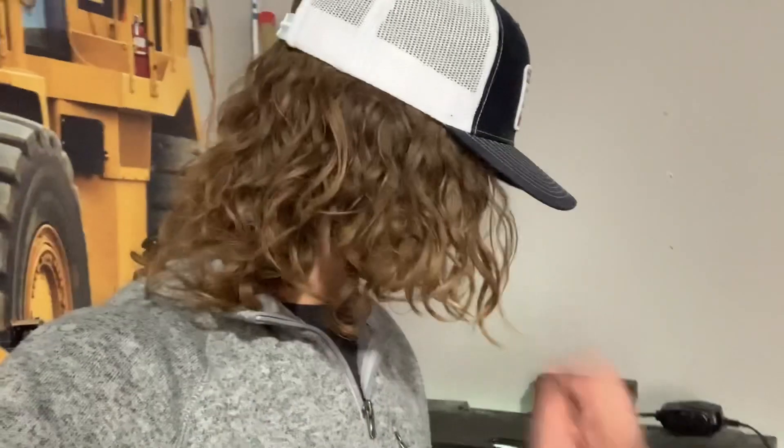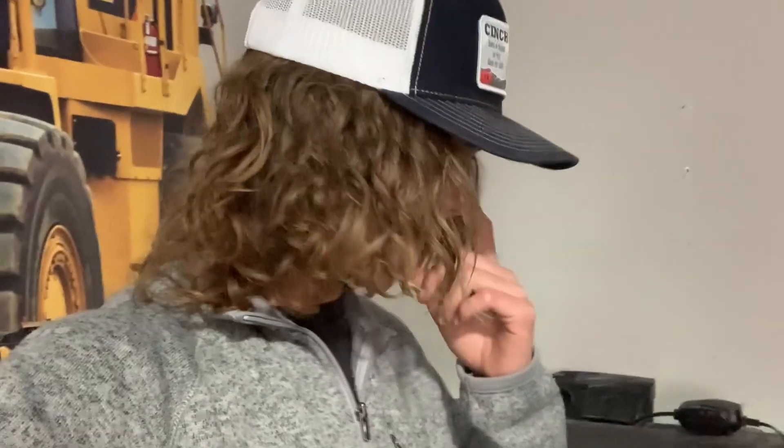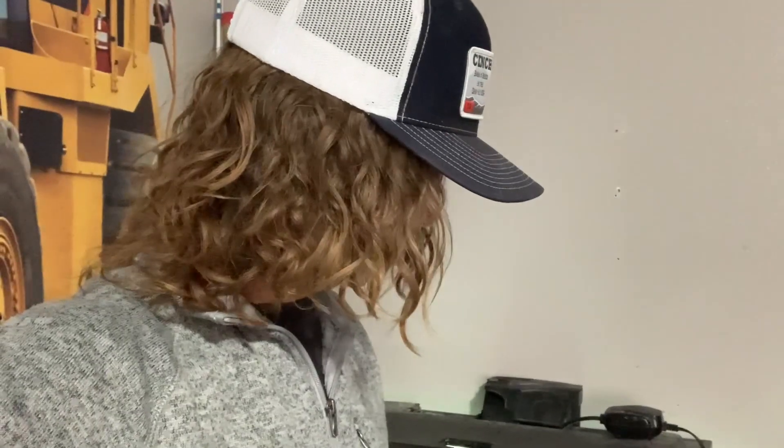What's up guys, welcome back to another video. Today I'm going to be making a video on how I clean my fish tank, which has three bass and one bluegill in it. I thought I'd make this just because they're not fish that everybody has. I did catch all these fish a few months ago and since then they have gotten pretty big.